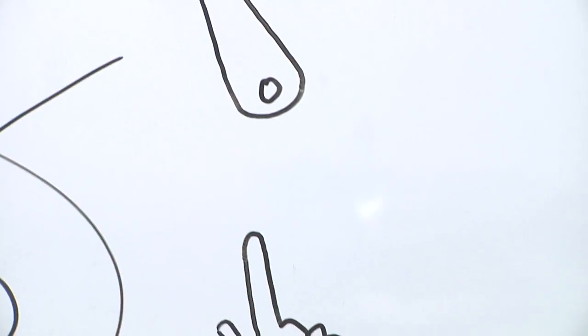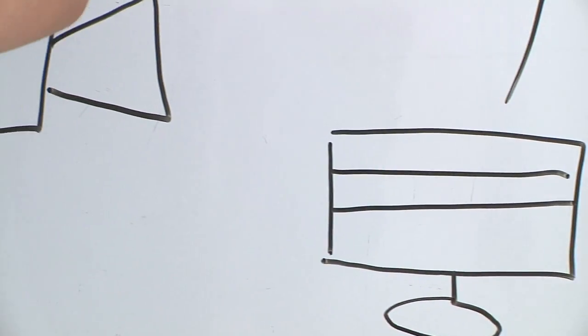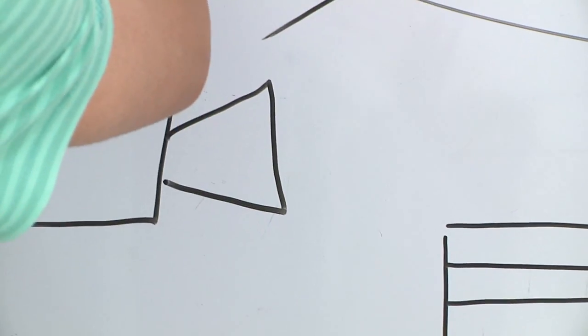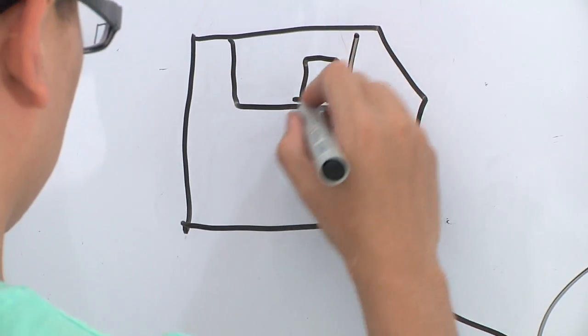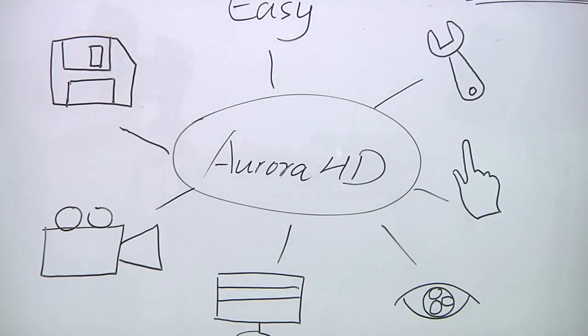Tools make life easy, and better design tools make it easier. ZoomX team has been very considerate for users in the design of the 24-inch high-definition video magnifier Aurora HD, which you will find out in many aspects.